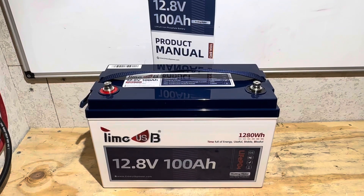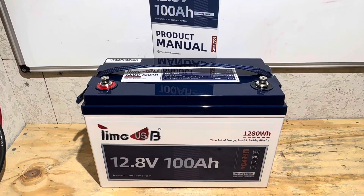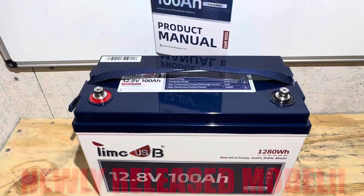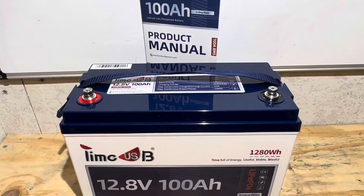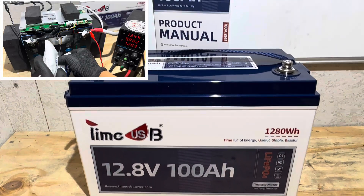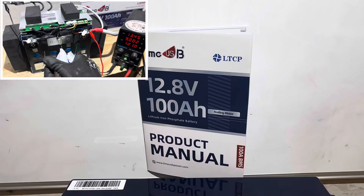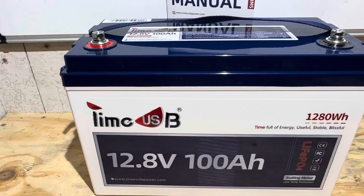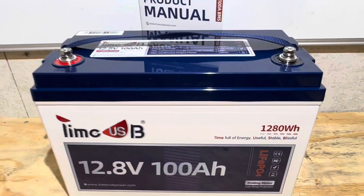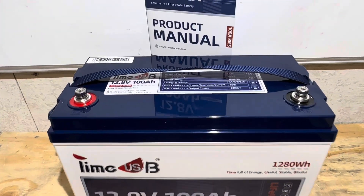Hey everybody, welcome back to the channel. Got another exciting battery test, teardown, and review for you today, this time from TimeUSB. It is their Group 31 size format trolling motor edition battery — 12.8 volt, 100 amp hour lithium iron phosphate battery — and they're claiming low temp charge protection. TimeUSB's motto is 'time full of energy, useful, stable, blissful.' I'm going to find out if that's the case today. Let's get right into it.